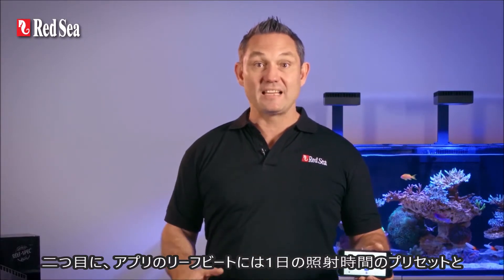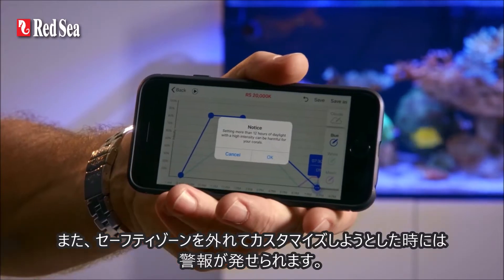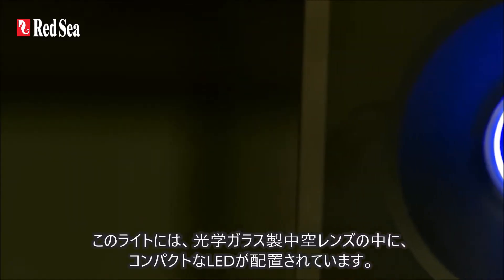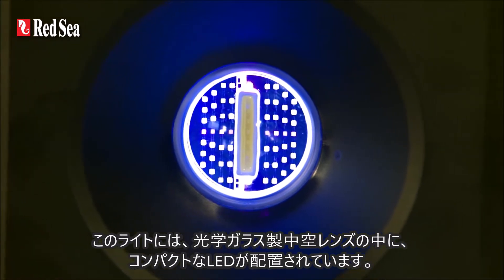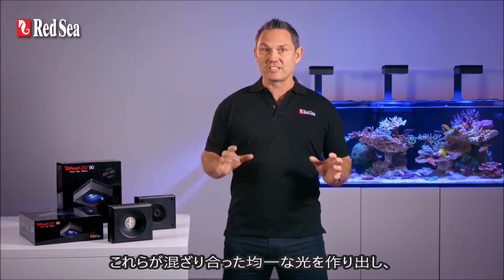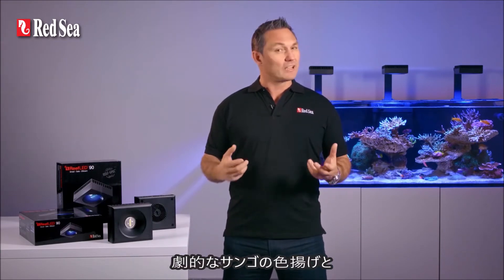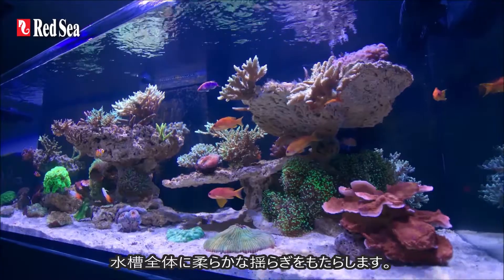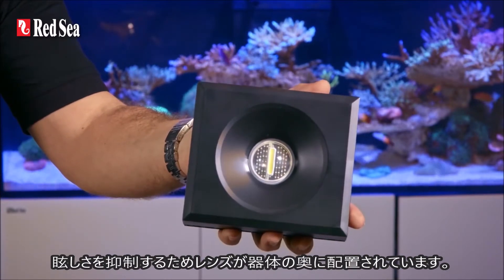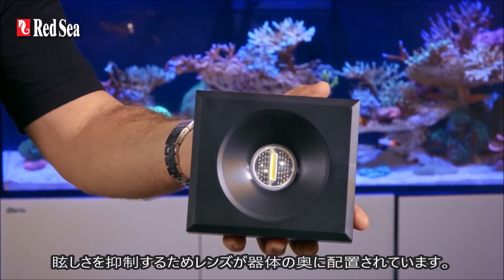And second, because the ReefBeat app includes both a preset daily photo period and an acclimation period, as well as warnings if any of your customizations go outside the safe zone. The lights have a single compact LED array under an optical glass hollow lens. This creates a uniform, homogenous light that gives dramatic coral coloration and a gentle shimmer throughout the aquarium. The Reef LED is a compact unit, and yet the lens of the array is deeply recessed within the body to reduce glare.